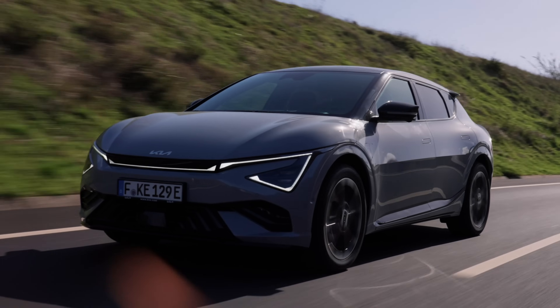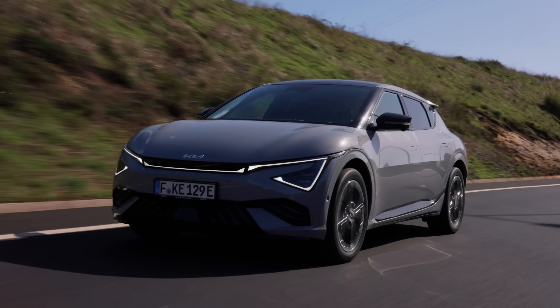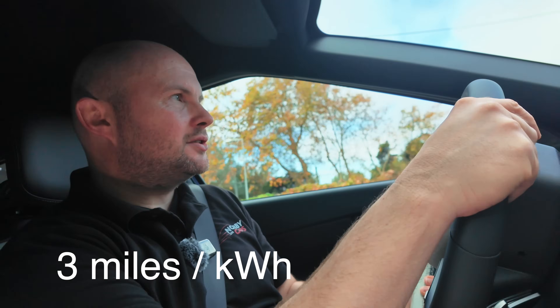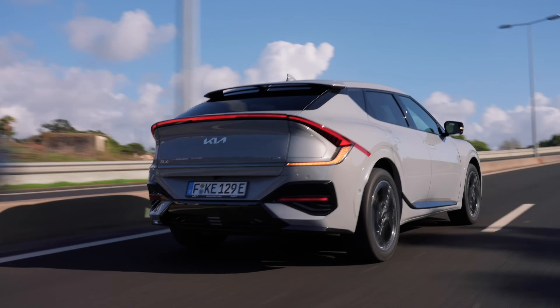Efficiency-wise, having been pushing the car on today, I'm getting 21.4 kilowatt hours per 100 kilometers — a little on the high side, but I'm doing a lot of hilly climbs and speed limit changes. I'm sure it'd be very capable of getting below 20 kilowatt hours per 100 kilometers. If you have a current version of the EV6, let me know down in the comments what sort of efficiency you get.